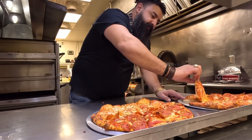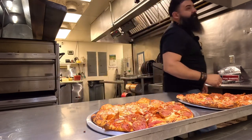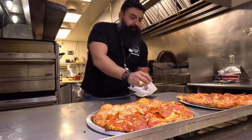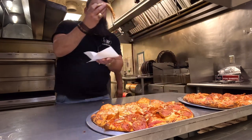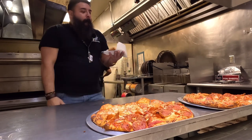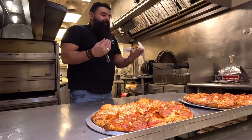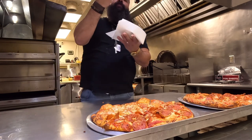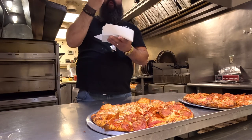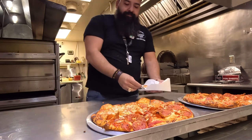I'm going to start with the control first. Perfect. Perfect pizza cheese — melts great, it's sweet, doesn't char, doesn't taste burnt. Almost sweet.